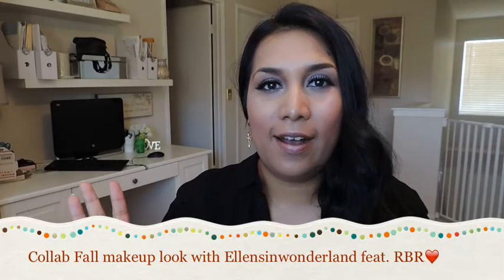Hey guys, so today I'm doing a collab fall makeup look with Ellen Stem Wonderland. Her name is Ellen. I met her — gosh, when did I meet her? I met her actually three weeks or so after I started my YouTube channel. I got a message from her, and I was so naive because at first I didn't even know you can send people messages, and she was just introducing herself and she subscribed to my channel.